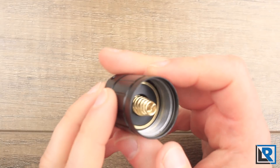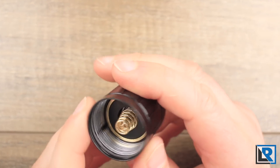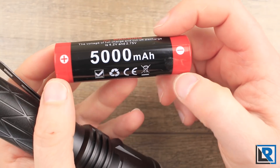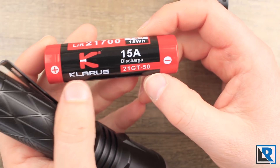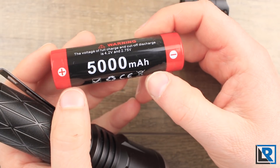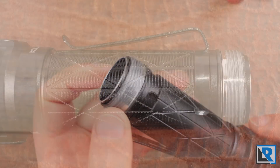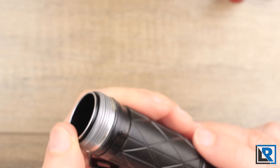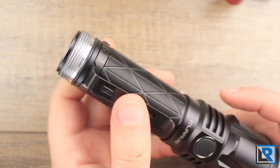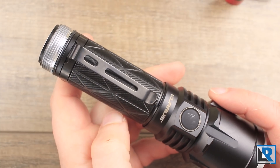Looking at the tail cap itself, you've got really strong dual springs inside. The included battery is a Claris-branded 21700 — protected, 5000 milliamp-hours. At the back of the light you can see the Acme-cut threads, and inside it's a dual-tube design that we've seen with other brands running both a side switch and a rear switch.